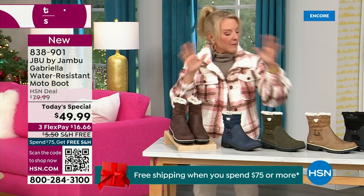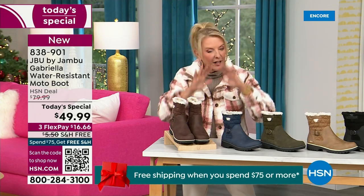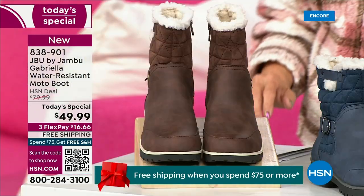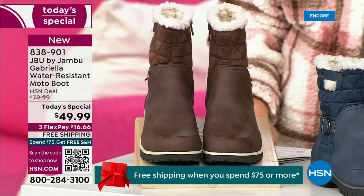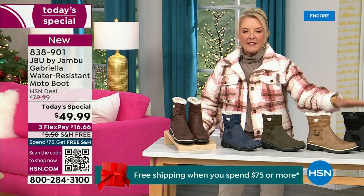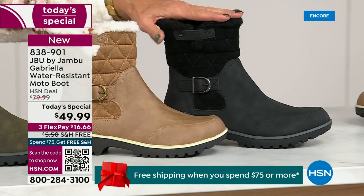I'm going to go over the colors, the sizing, and what's available. Starting on this end, we have your classic black — always a perfect favorite. That's your beautiful black. We all get that, we all understand it.